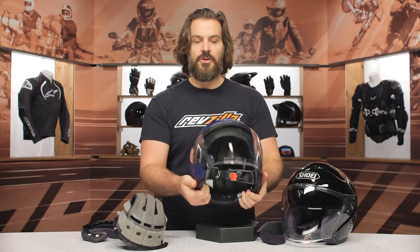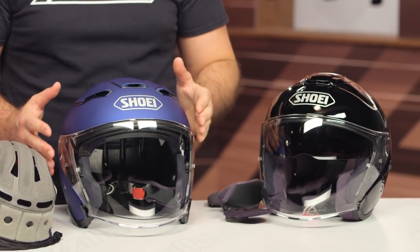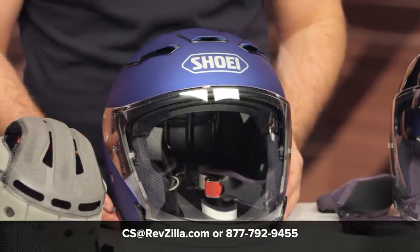Some really nice upgrades for the J.Cruz II compared to the original J.Cruz. From a pricing standpoint, it bumps up about $50, but we do have the price match guarantee. If you're still unfamiliar as to whether this helmet is right for you, you can click the info button on your desktop or mobile device to read other rider reviews, or reach out to one of our gear geeks at 877-792-9455 or email cs@revzilla.com. They can walk you through all the available options. Thank you for joining us for this look at the J.Cruz II helmet from Shoei. I'm Spurge — enjoy the ride.